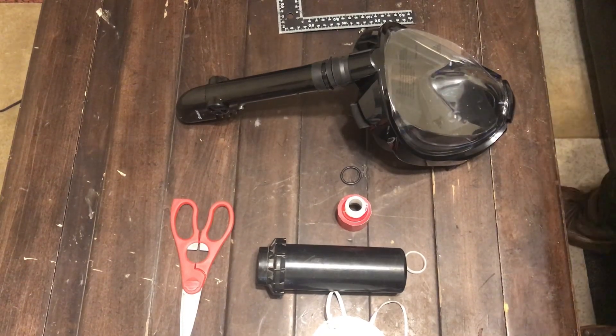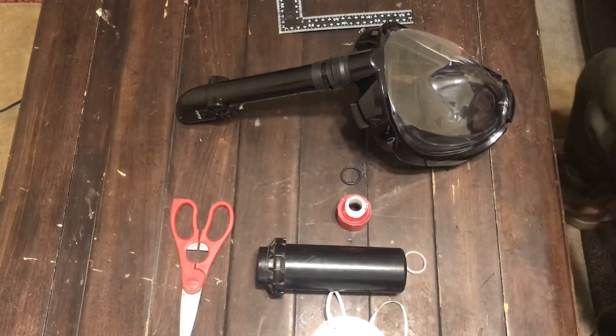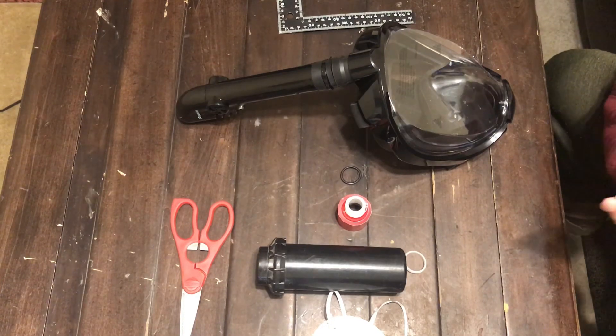Hey, what's up guys, More Powerful Life here bringing you another video. The other day I created a video on how to create your own personal respirator. I did not like how it came out, so I'm going to go ahead and redo this video, a little more organized, show you what I got here and how I recreated this mask to make it something more improved and even better to help you out.